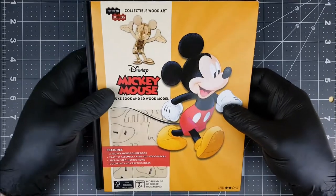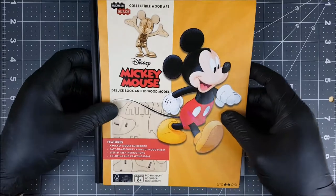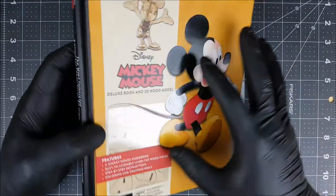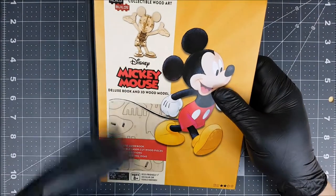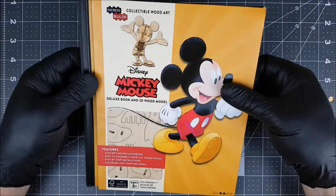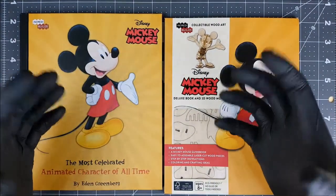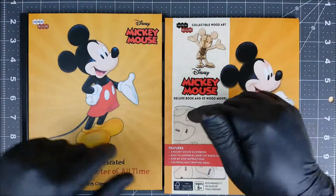Alright Groove Builders, welcome to the workbench. We have our Mickey Mouse in some pretty awesome IncrediBuilds packaging. Looking near the bottom we can see it's only a 2 out of 4 star rating so I'm not really expecting this to be too difficult. The second thing I'm noticing is that it's quite thick, and the reason for this is not just a build — it's also a really cool book detailing the history of Mickey Mouse. So not only do we have a build but we also have a really cool book from the guys over at IncrediBuilds.